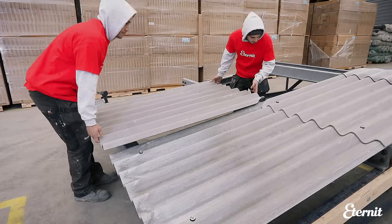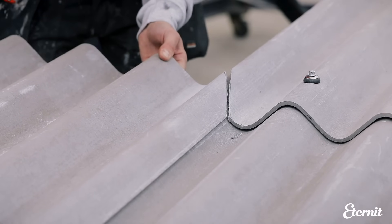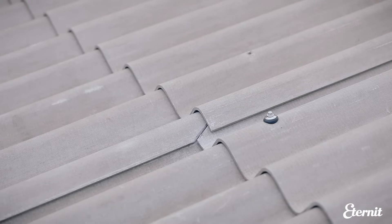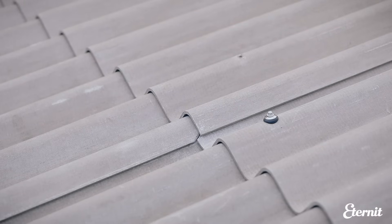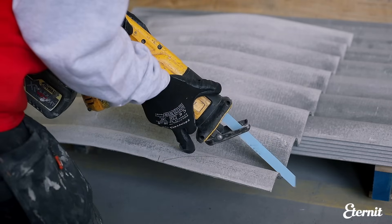Ideally, the gap between mitres should be a minimum of 3mm to a maximum of 6mm. The mitred joint is then covered by the top sheet and is thus waterproof and unseen. Some fittings such as cranked crown pieces also require mitering.